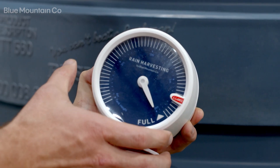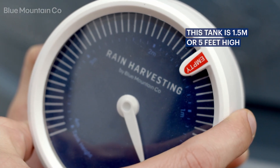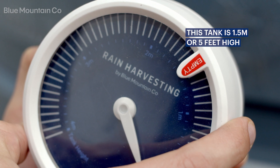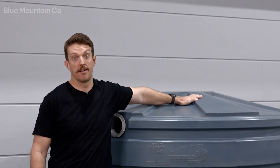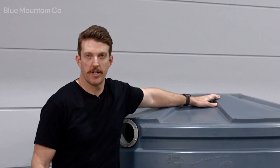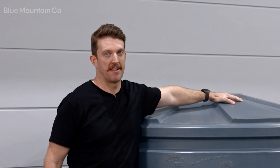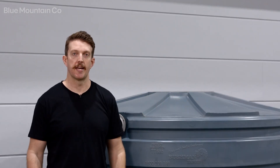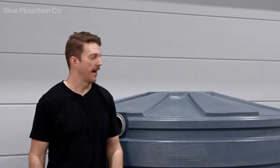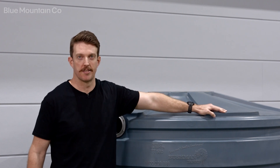Rotate the indicator bezel on the outside of the tank to show where the empty level is for your tank — you'll note that the numbers go backwards. On this tank we're going to install it on this surface here; even though it's angled, that's okay — it's just a nice flat surface that'll be a good mounting point for our gauge. Just make sure wherever you install your tank gauge you put it in an easy-to-read location.